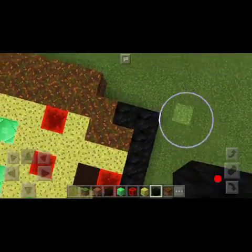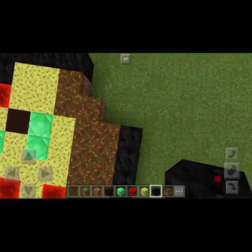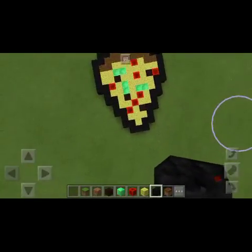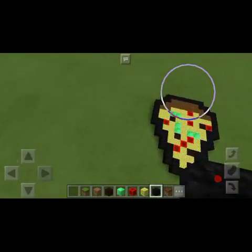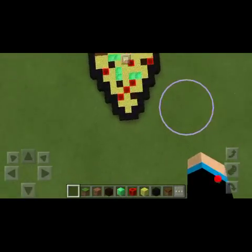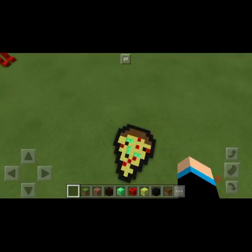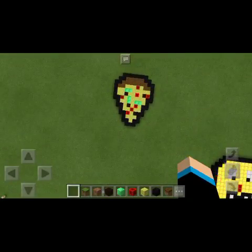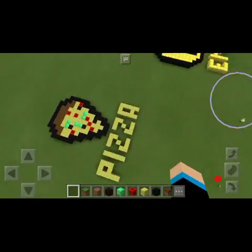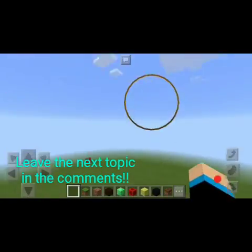We're going to change it from here. Just gotta place some blocks over here, and that's your pizza slice. I hope it kind of looks like a pizza slice — it does! With a little addition of some text, it's looking nice. So there are two things now: one emoji and one pizza, all looking great.